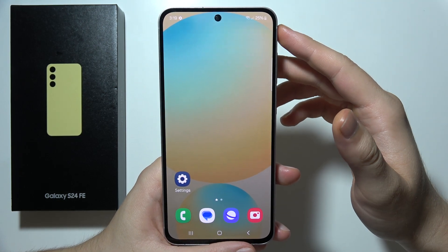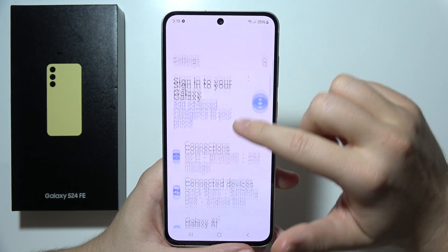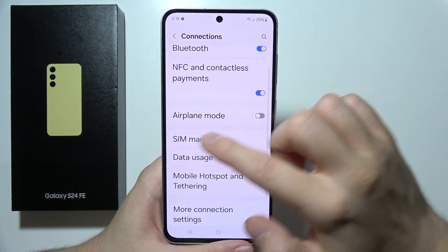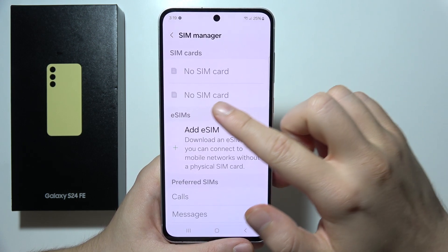To set up eSIM on the Samsung S24 FE, first open Settings, then go to Connections. From there, go to SIM Manager and tap on Add eSIM.